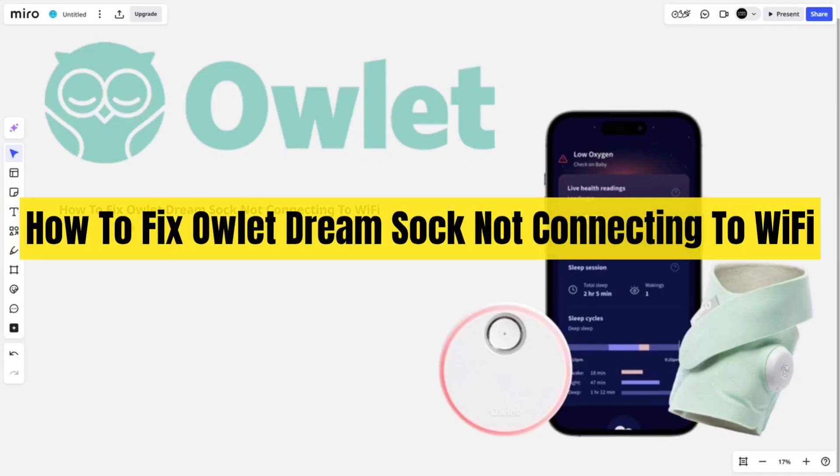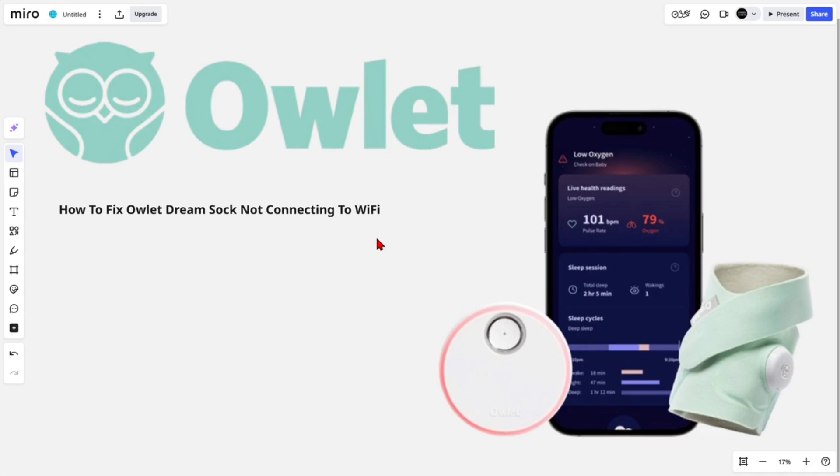Hey guys, in this video I'm going to show you how to fix the Owlet DreamSock not connecting to Wi-Fi. Let's jump straight into the video.